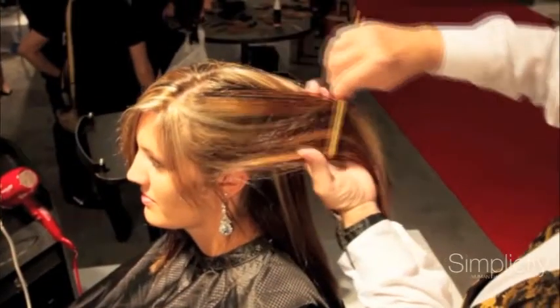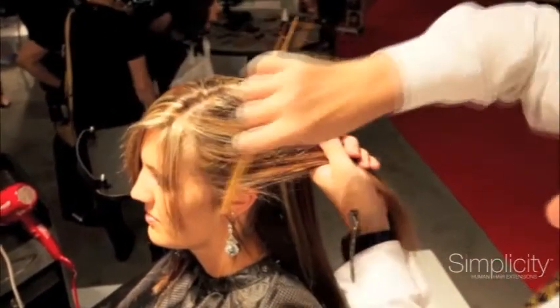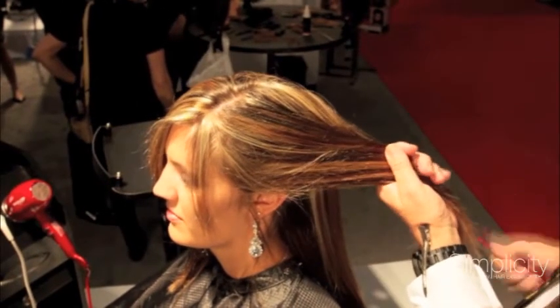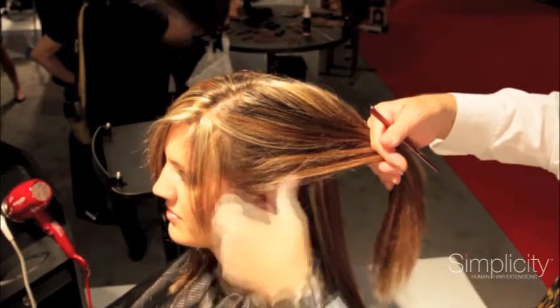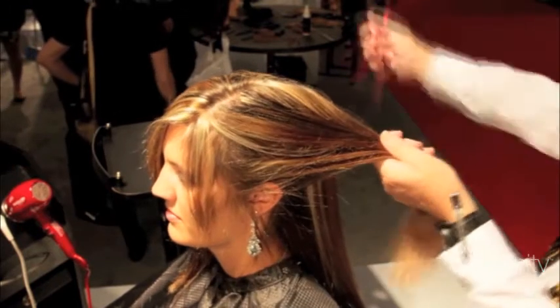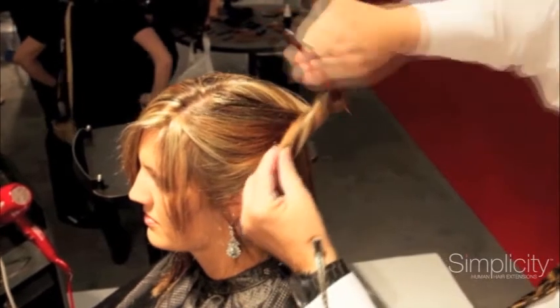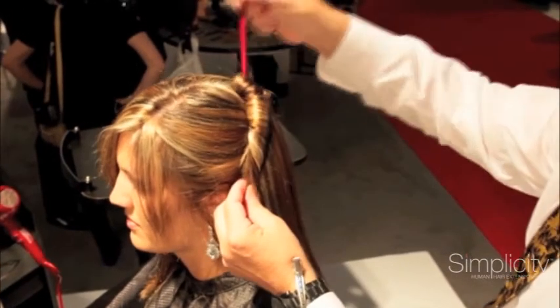Anytime you chopstick hair, what you're going to do is allow the chopstick to lay across the hair, and it's going to create a roll inside the hair. What you're going to do is you're going to cross, flip around, and then helicopter it in, creating a beautiful roll.